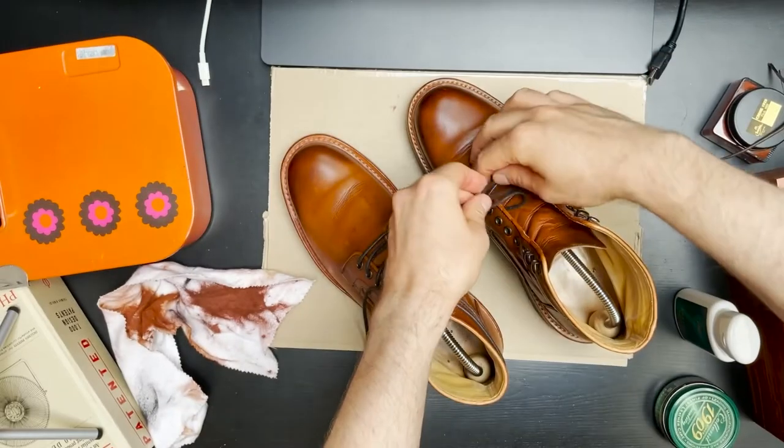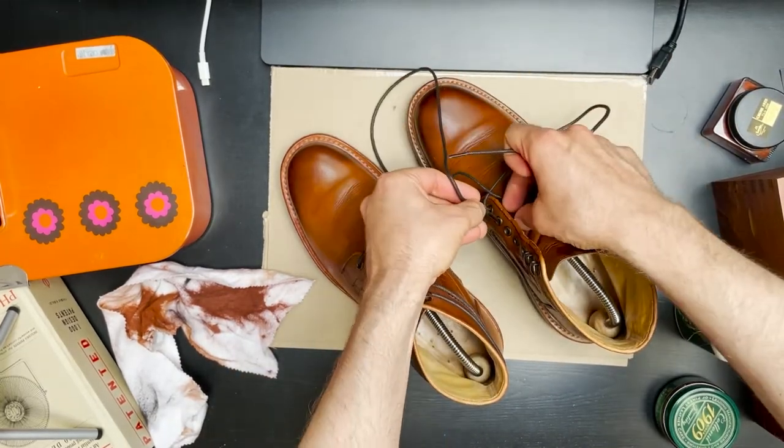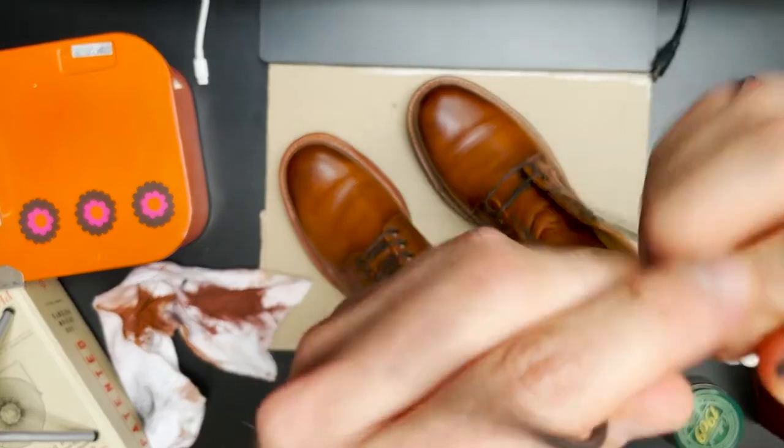I recorded this video on my desk beneath my light dome — it really isn't the best lighting, so sorry for that. The color of this boot is actually a little different in real life.